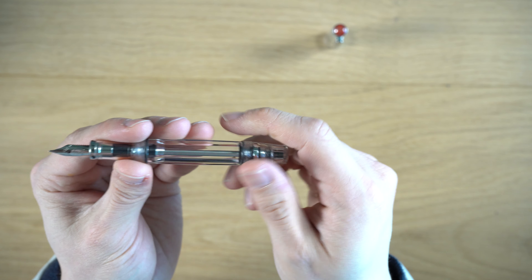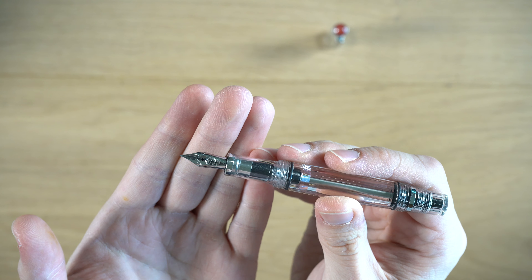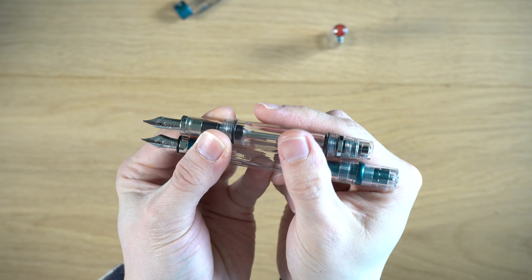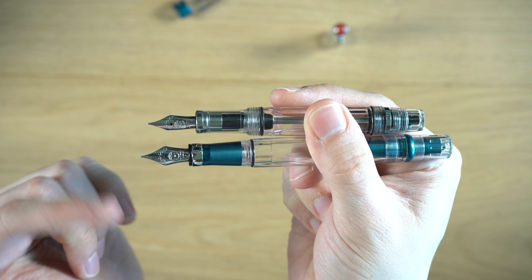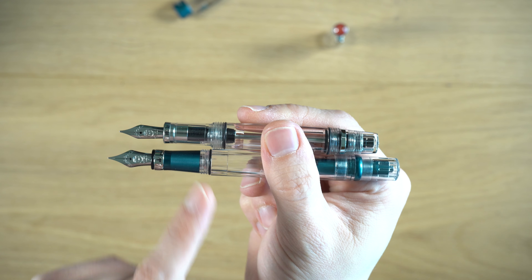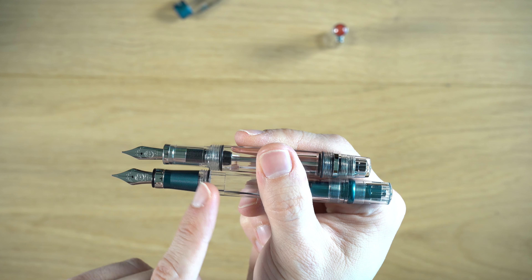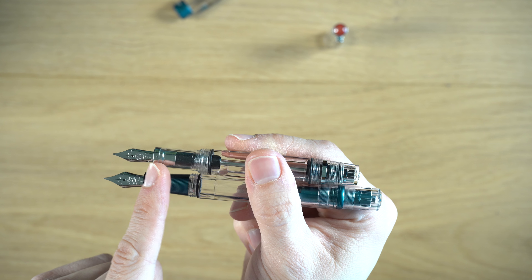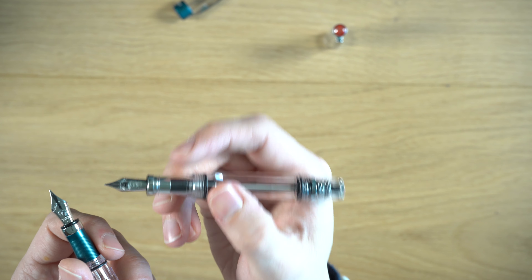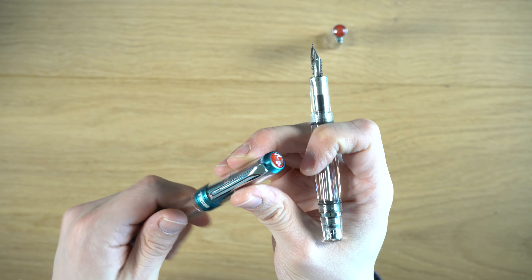With the cap off, we have a Yovo nib — I think it's a size five. Comparing it to the TWSBI Diamond, they are the same length, but the TWSBI Diamond nib is wider. I actually think the VAC Mini nib is more attractive in its shape. The grip section on the 580 Diamond is fatter at the top, but at the bottom where you hold it, the VAC Mini is actually thicker than the Diamond. It's very comfortable — it really works like a full-sized pen, even though it's called the Mini.